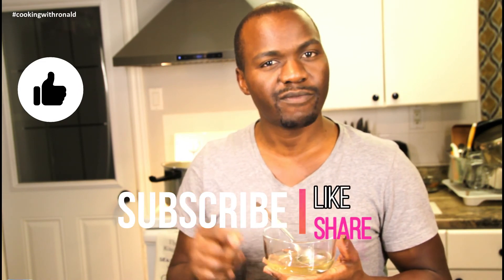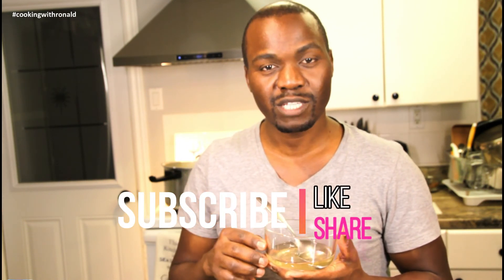If you're vegetarian, vegan, or whatever, you can use this recipe for your own benefit and make some amazing soups or amazing meals — whatever you want to use it for. All righty, thank you for coming, guys! Give me that thumbs up, that like, share, subscribe, and check out the next video. Bye now!